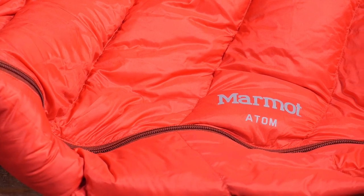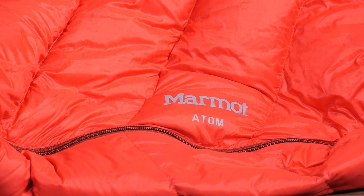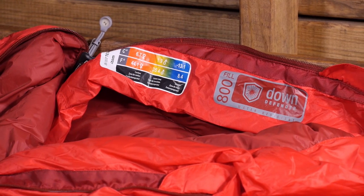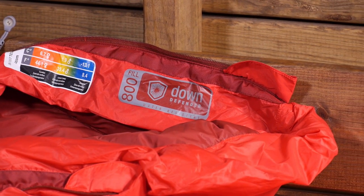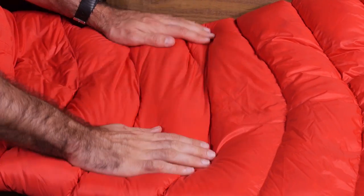Super lightweight at just around a pound and a half in the regular size and slightly heavier in the long, the Marmot Atom 40 degree sleeping bag is a great option for those ounce-counting warm weather backpackers and hikers. The bag is filled with a high quality 800 plus fill goose down insulation, treated with Marmot's Down Defender treatment to enhance water resistance and wet weather performance. The fabric is an ultralight Pertex Microlite 20D ripstop nylon and the lining is a slightly more durable 30D ripstop nylon.